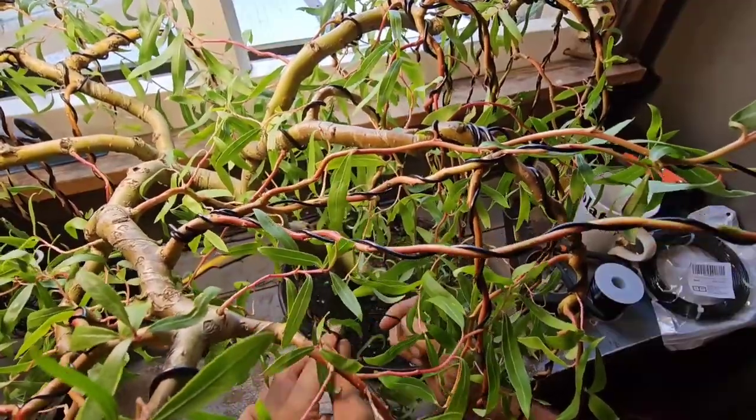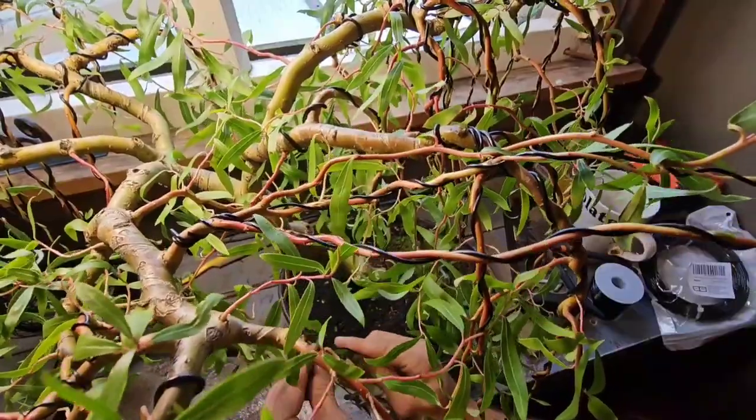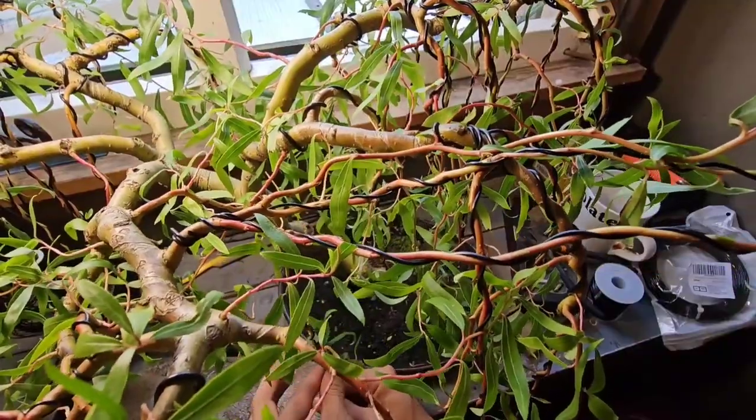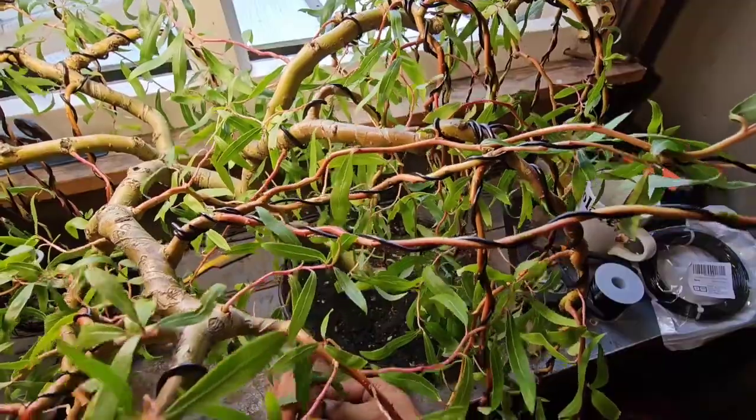But it is paramount that I check these wires in the next six days. Yeah, that's all it's going to probably take — six days. Depending on the weather, I did feed it a bit of Miracle-Gro All-Purpose.